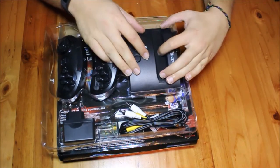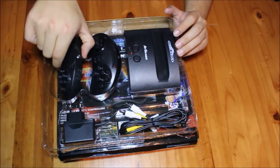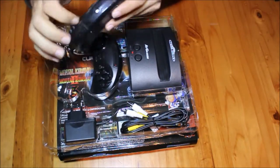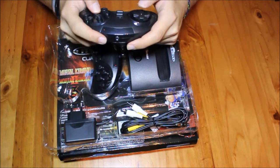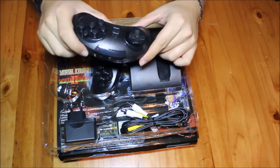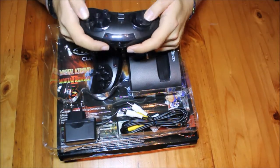That is pretty much the unboxing of the Sega Mega Drive which has landed in South Africa once again. If you really want to get some nostalgic gaming in, pick one up — they retail for around 1499 at various retail stores.